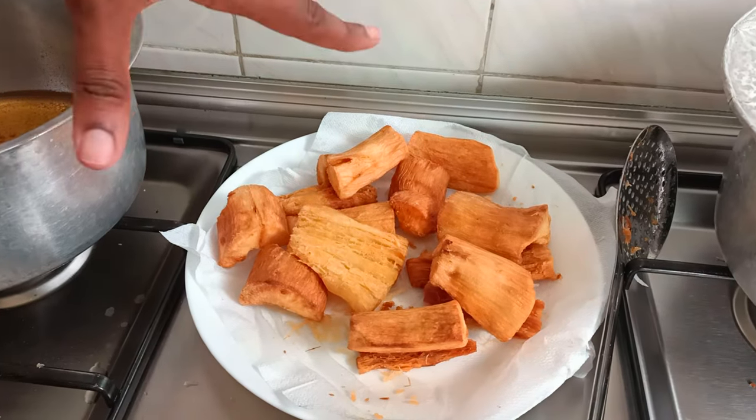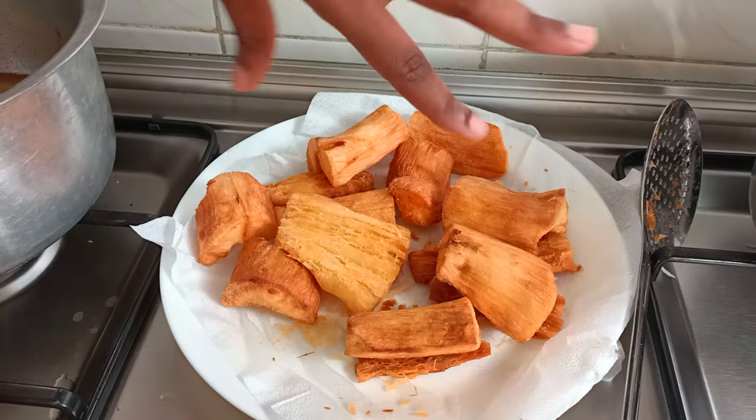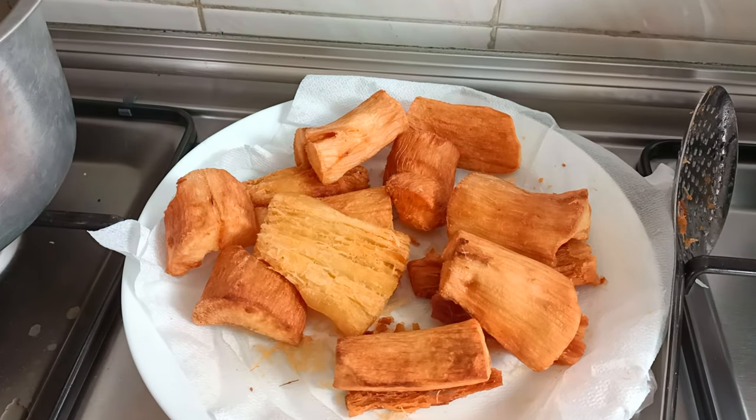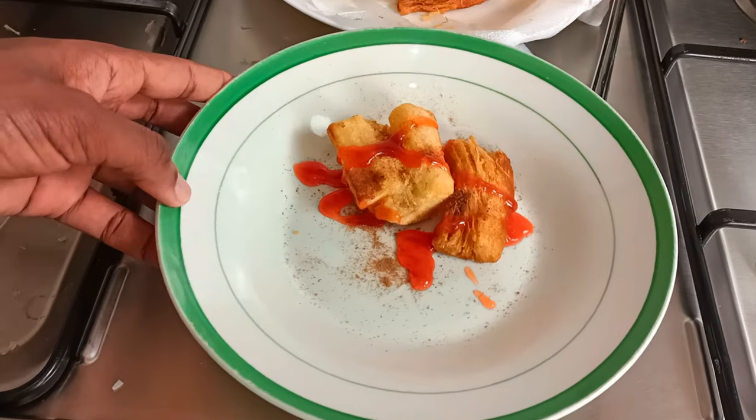This is it. That is the fried cassava. I didn't add any spice, but I said you can add any spice to your liking. And then, this is what I'm going to taste.